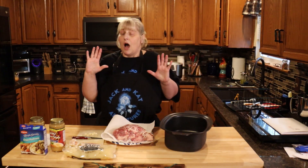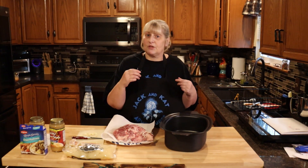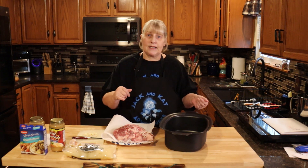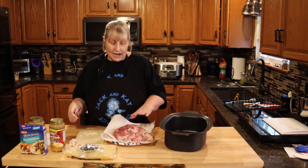You're going to need your crockpot. All the stuff you see out here we're going to use in time, but this is a step-by-step process and it's easy — it's pretty much hands-off.